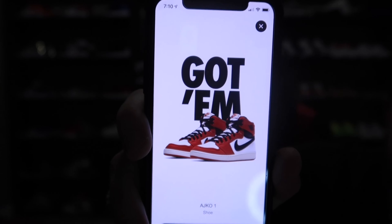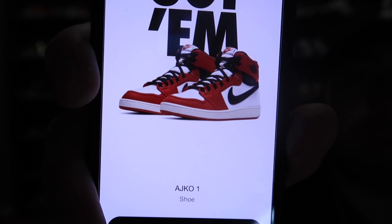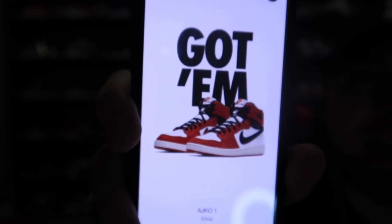Got him! I haven't seen this since December when I hit on the Kobe Grinches. It feels good to get them on the sneakers app. There it is — the Jordan 1 KO. Let's get it!